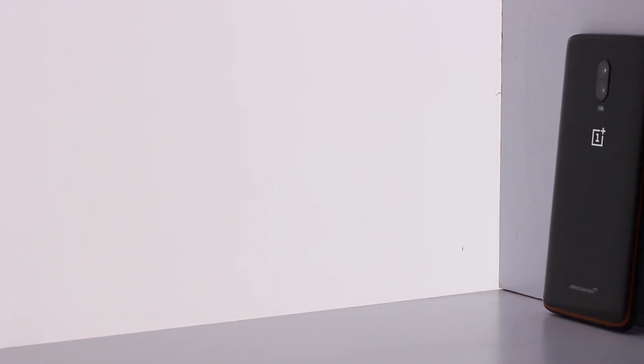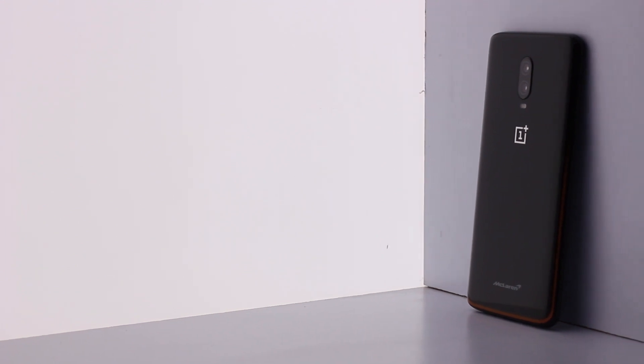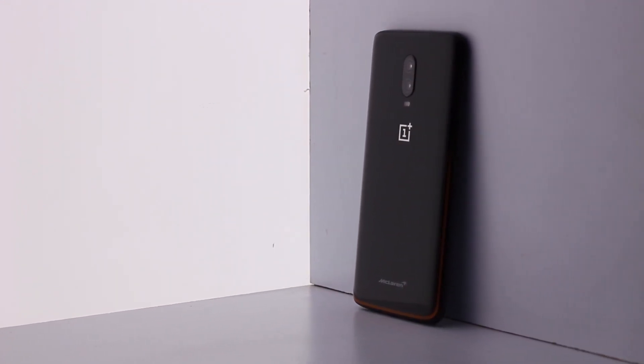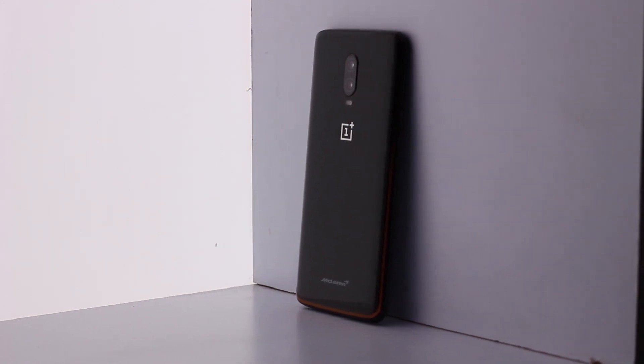You might think that this is just a relabeled OnePlus 6T with limited edition written with some minor aesthetic changes. Well, that is true, but there are a few major hardware upgrades that we see here.